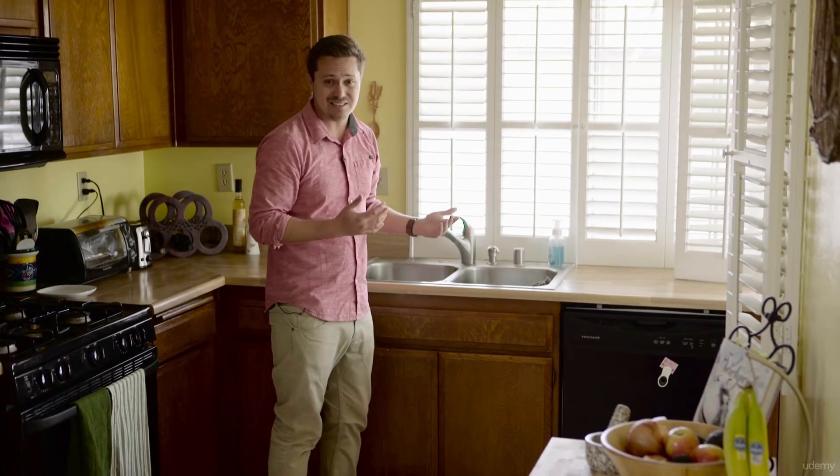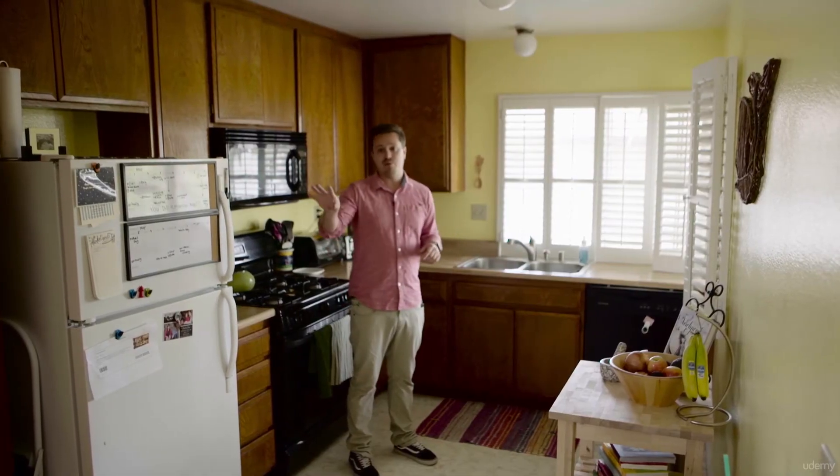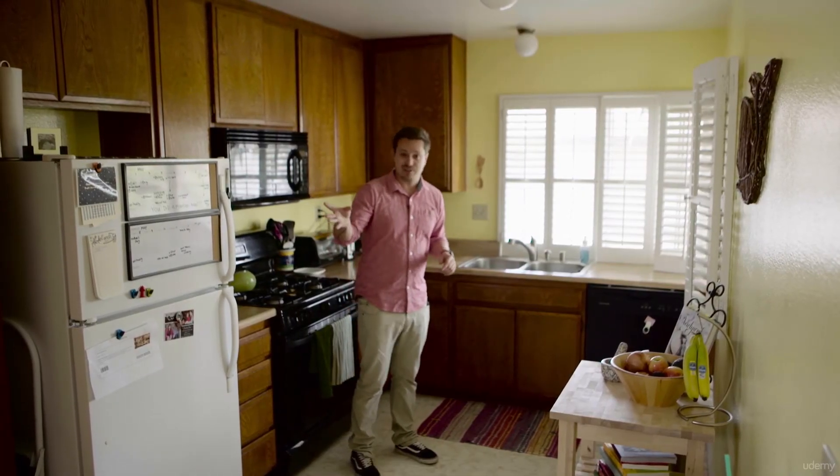So there's a big window over there in the dining room area, so let's go check that out.